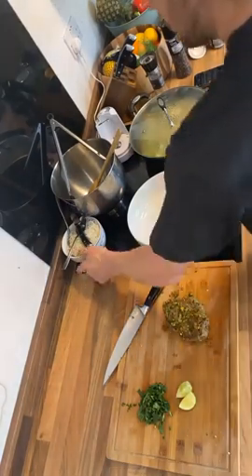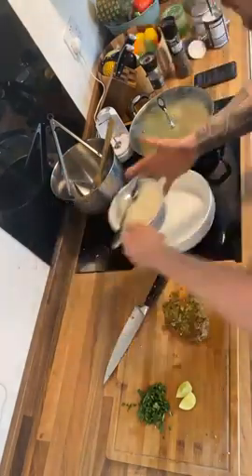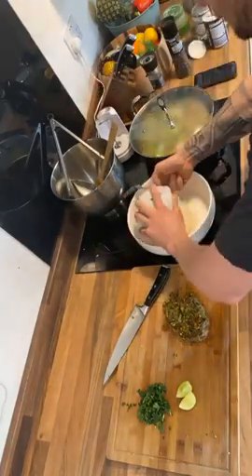Welcome back to the Cali J Kitchen — welcome back to part two of day 101 of your 101-day food and fasting program. We're pretty much done now; we're just about to serve up.